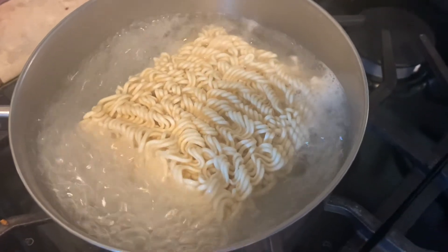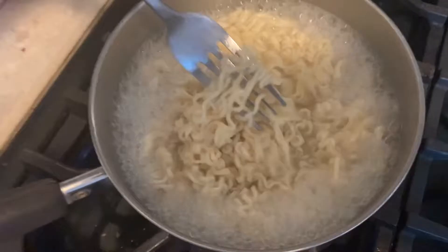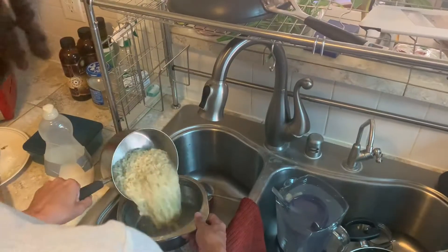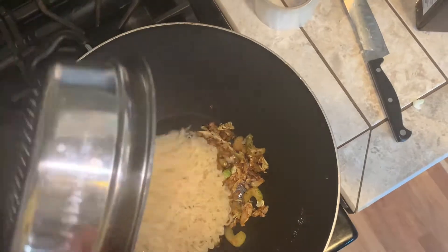Add 20g of olive oil, 1 teaspoon of olive oil, 50g of olive oil, and 10g of olive oil. Let's go.